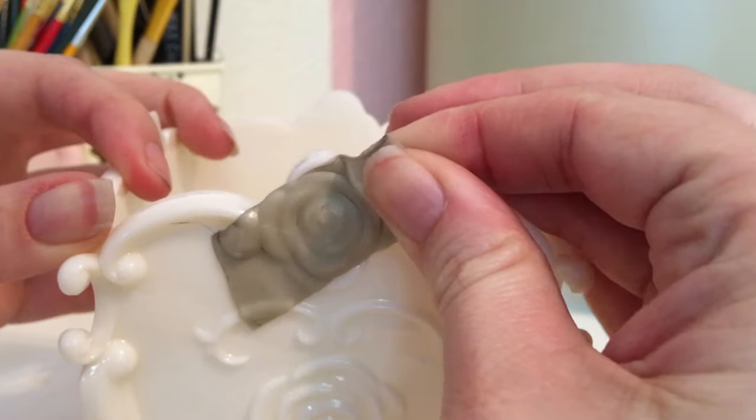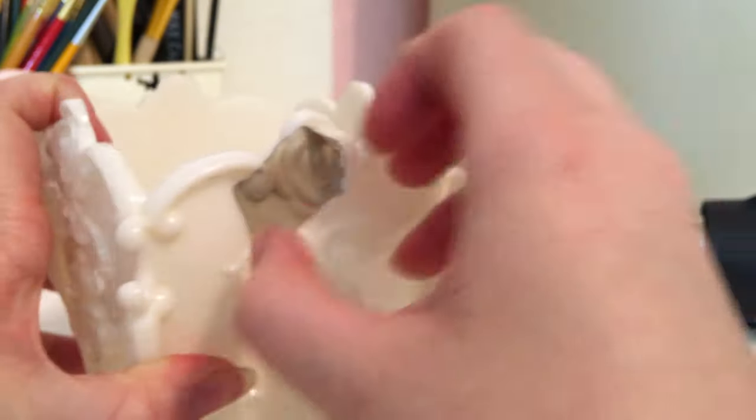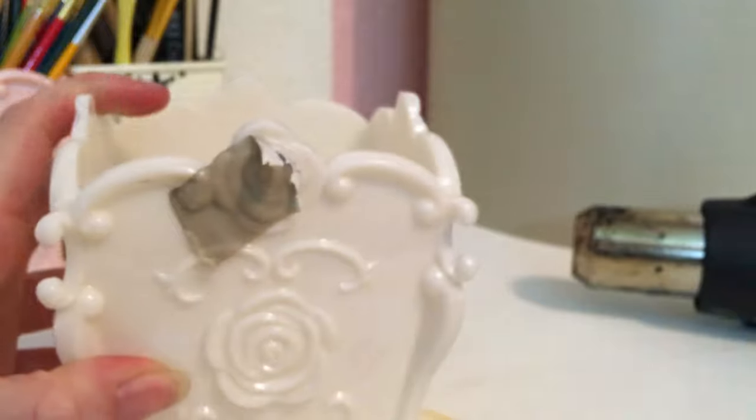Be careful what you apply warm Thibra to, as it may firmly adhere, making it very difficult to remove. I would recommend putting a thin layer of Vaseline on anything you do not want Thibra to stick to.